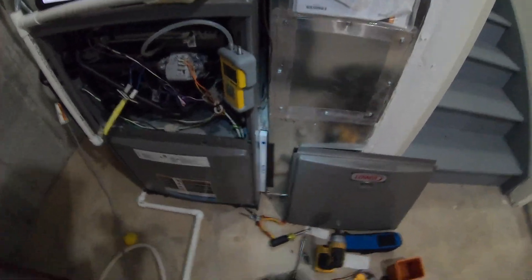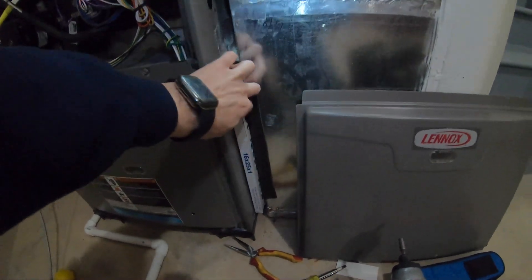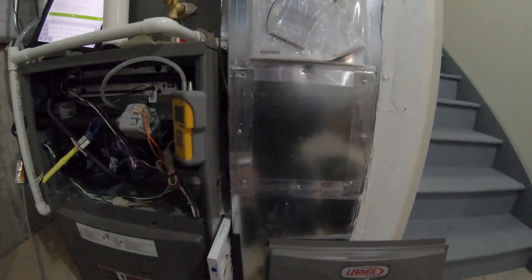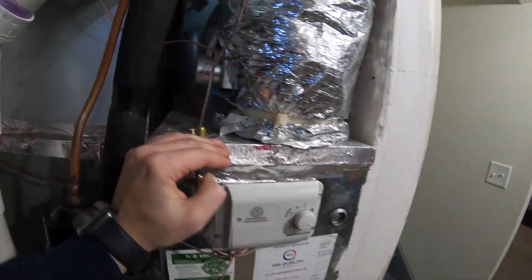What could be the problem? The problem could be, first, improperly sized ductwork. As you can see, our return duct ends here and then we have a round pipe going up. I'll show you behind — I believe this is a 12-inch one, and a 12-inch on the other pipe as well.